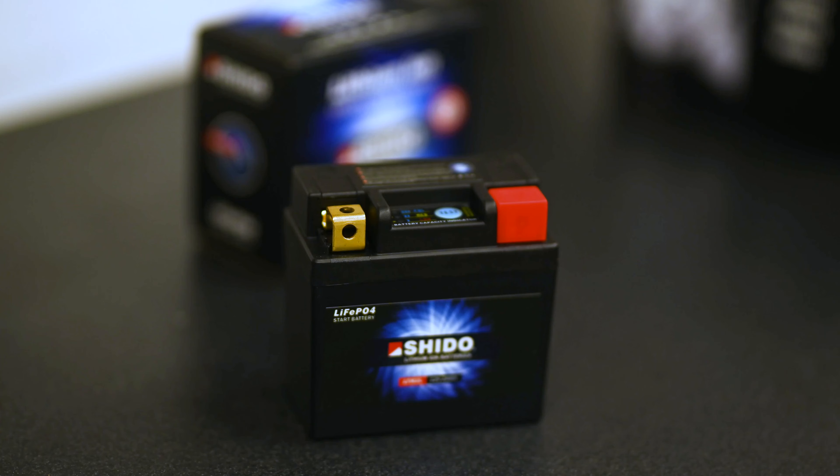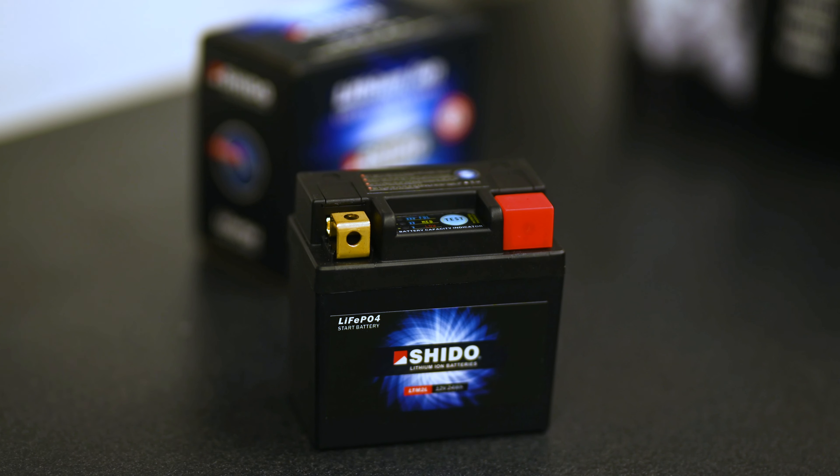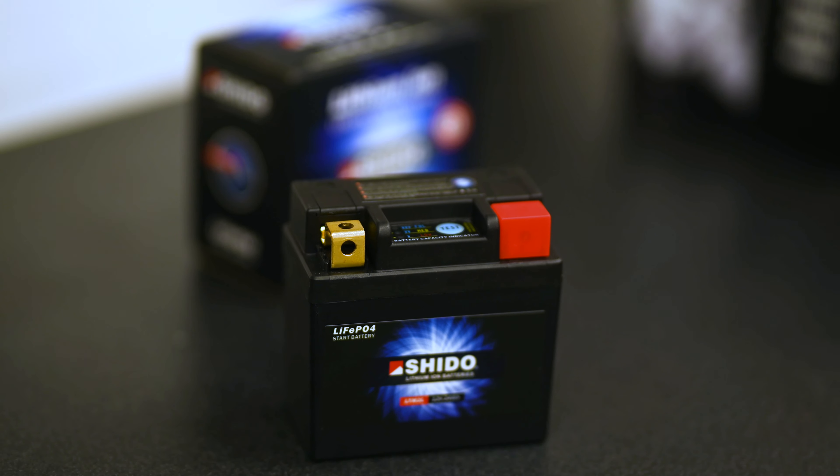Hi, I'm Patrik Allansson from GWR Honda Racing. I'm the coordinator for the team and I want to present what battery we are using.